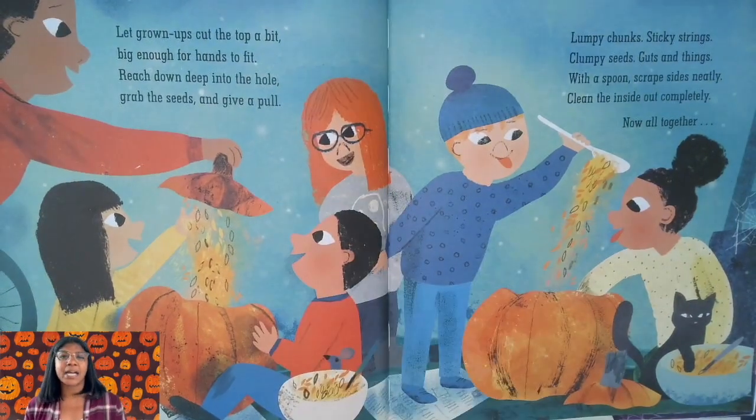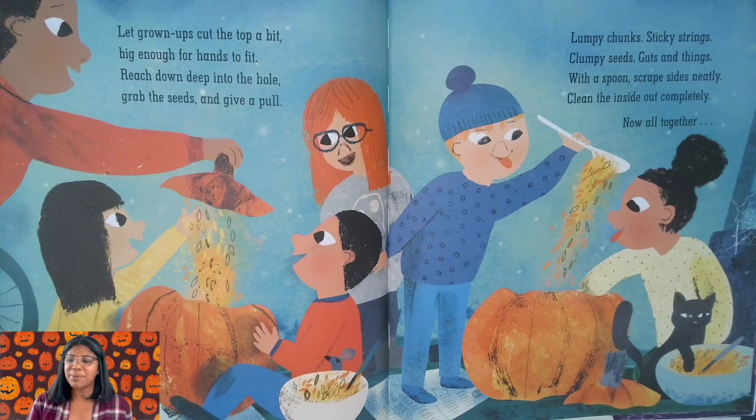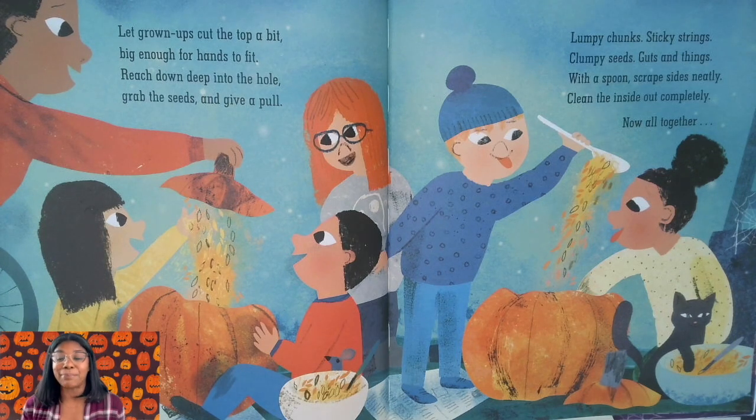Let grown-up cut the top a bit, big enough for hands to fit. Reach down deep into the hole, grab the seeds and give a pull. Lumpy chunks, sticky strings, clumpy seeds, guts and veins. With a spoon, scrape sides neatly — clean the inside out completely.